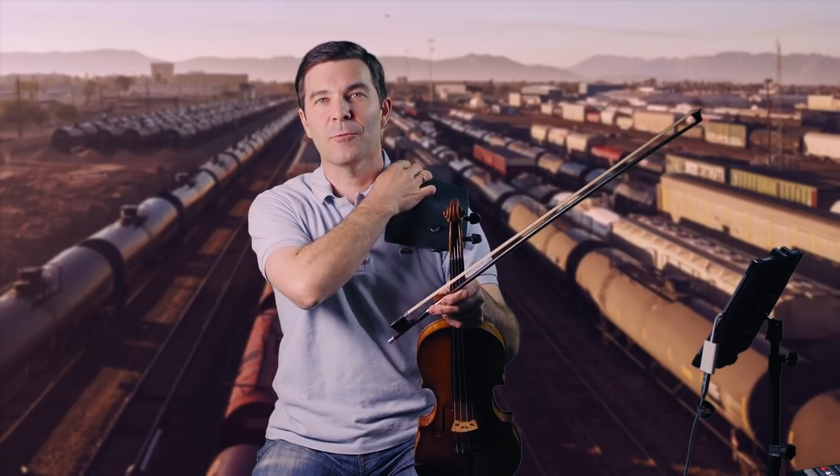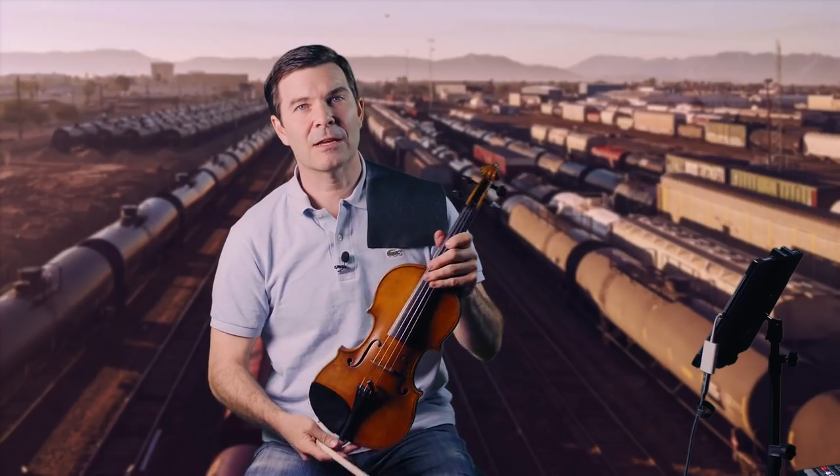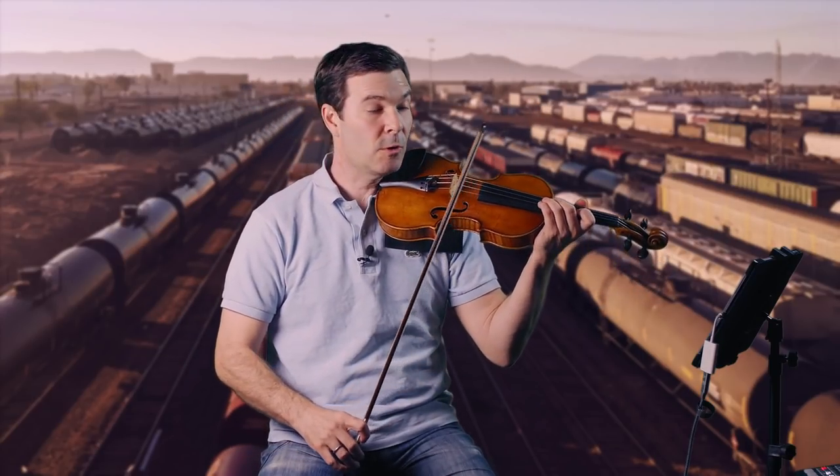Hi, Nathan Cole here from NatesViolin.com. Today we're going to build on the last video, the Goldilocks method that was about syncing the left and right hands up for fast playing. Today we're going to get that fast playing even faster, hopefully more accurate and more even as well. It's all about parallel tracks. So let's take a look at some Paganini, this Moto Perpetuo.